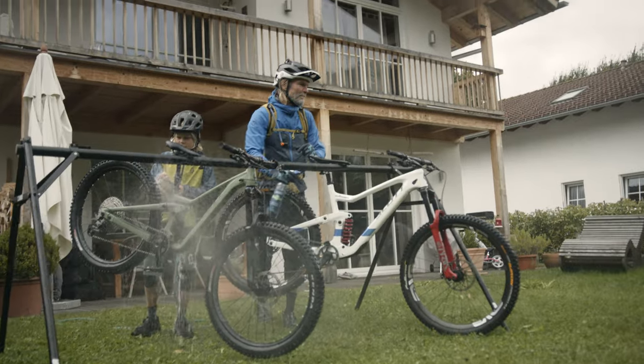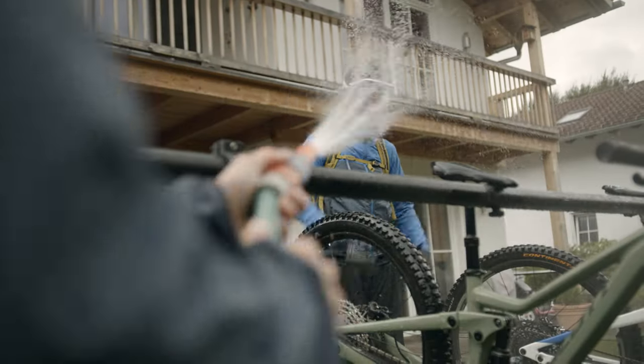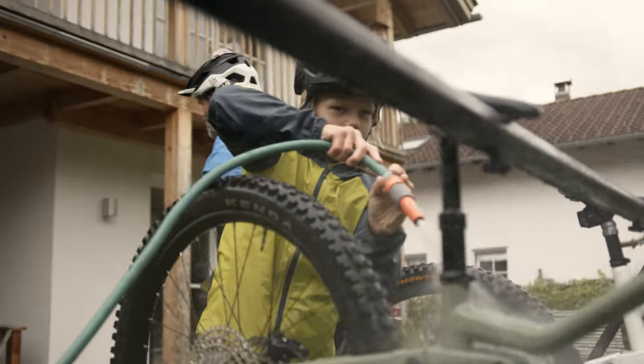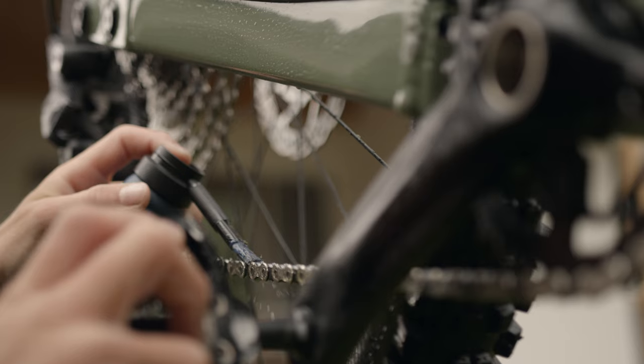It was a muddy day on the trail. Never forget to wash your bike when you come home. First, spray it off with water. Use some bike cleaner for the really dirty parts. Polish it with a towel and, in the end, oil the chain.